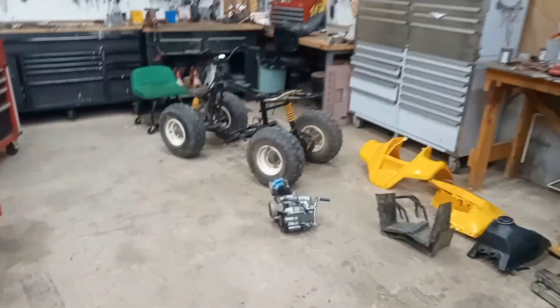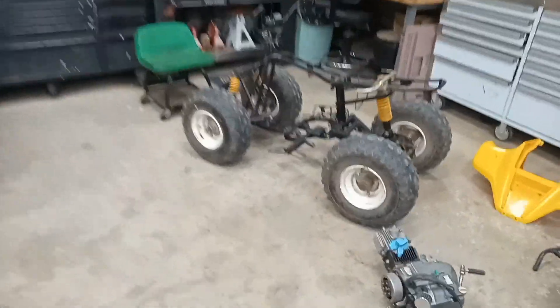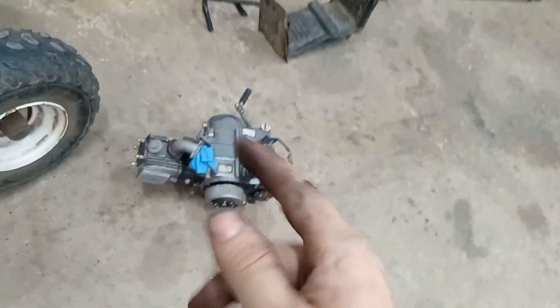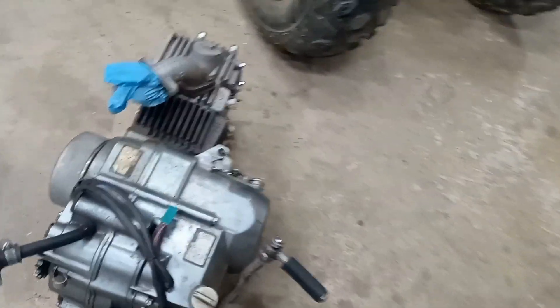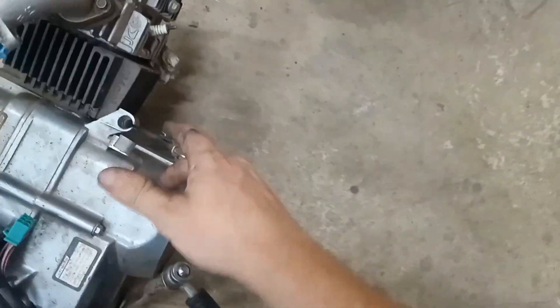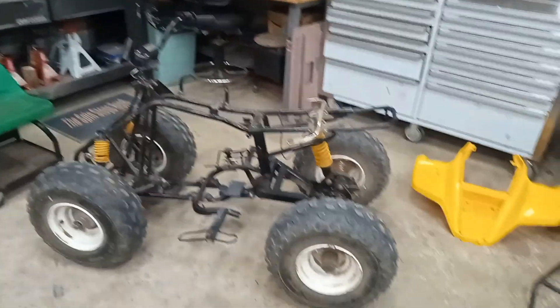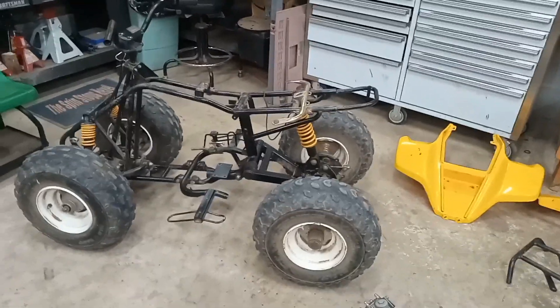Welcome back to Mason Fix, and today we have another project. It is this little four-wheeler, and we are going to be putting this little 125cc motor in it with the manual clutch. It's a four-speed, so I think that will do pretty good for this little frame.